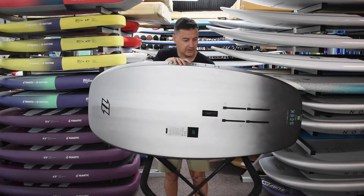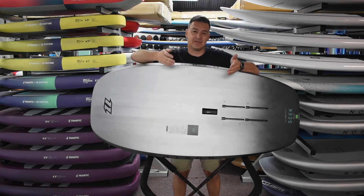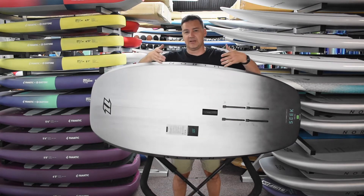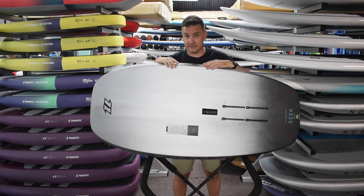Looking at the bottom, they've moved the boxes quite a bit farther forward, which gives you the option to run them nice and forward. You're standing more forward and it just has less board in front of you with the swing weight dangling over the top.